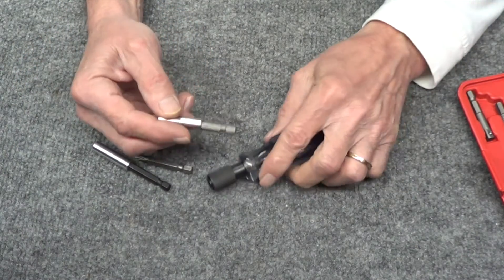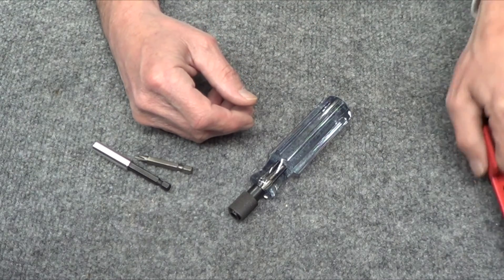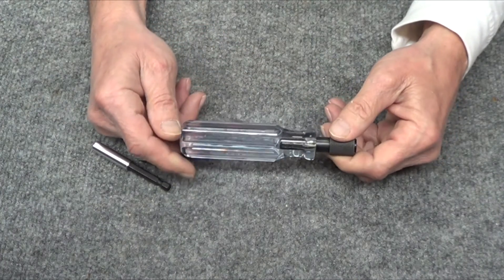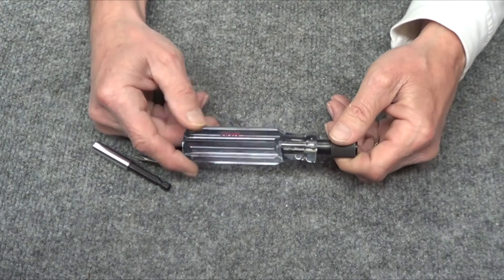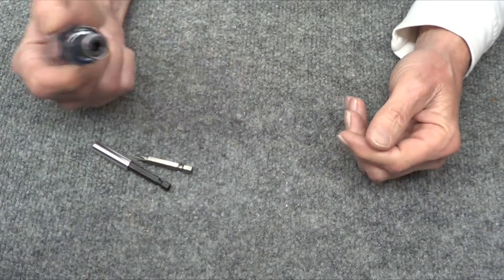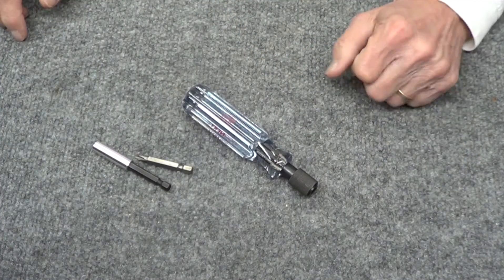Just a heads up on this Harbor Freight piece — I don't know whether it's just mine or all of them — but the Malco handle on Amazon, about ten dollars, is a great tool. I love it.